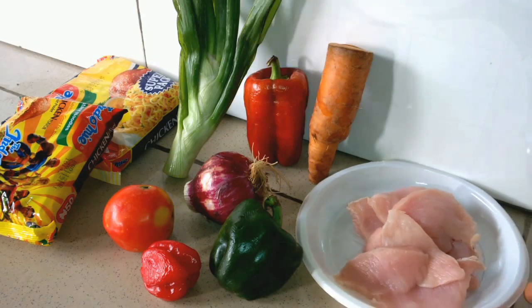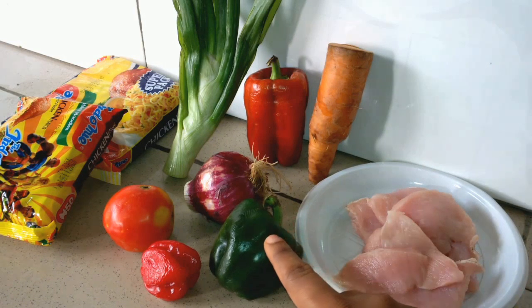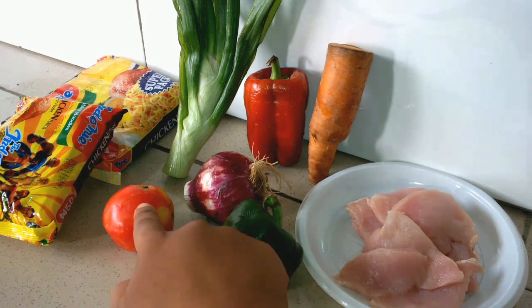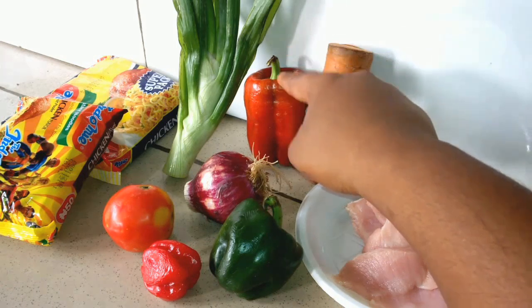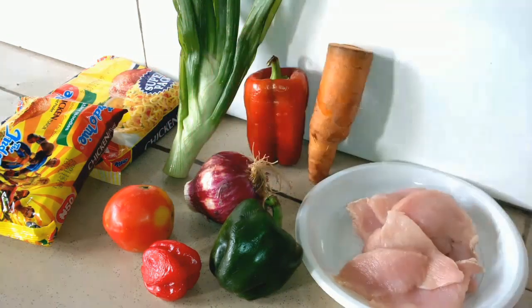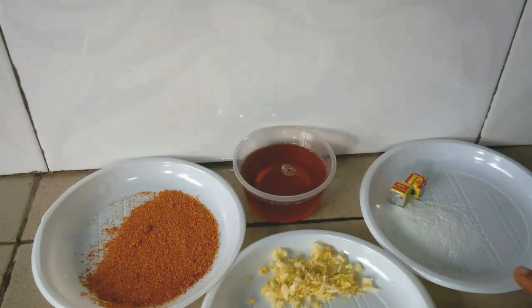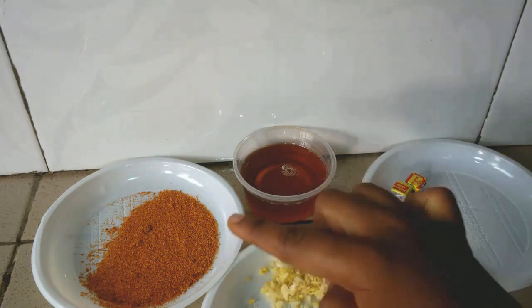Let's get started. These are what I'll be using: chicken breasts, green bell pepper, scotch bonnet (that's atarado), tomatoes, onion, carrots, red bell pepper, spring onion, indomie noodles, salt, seasoning cube, grated ginger and garlic, vegetable oil, and ground pepper.